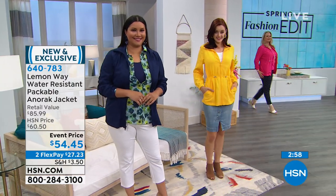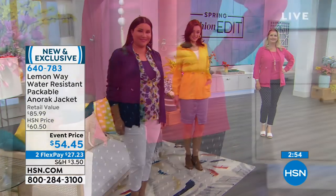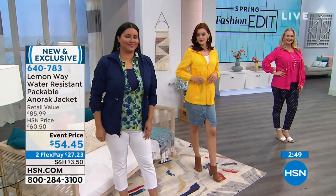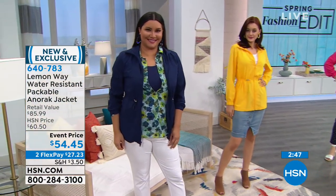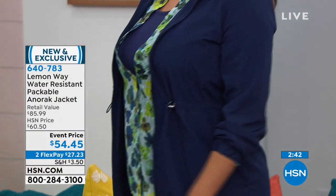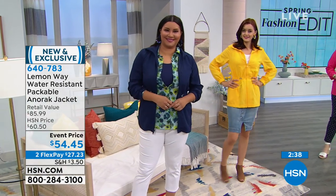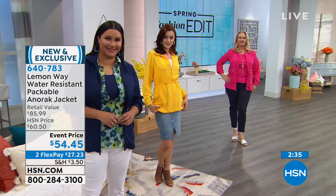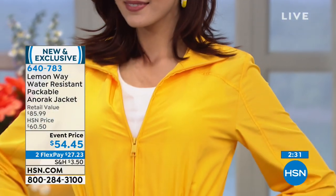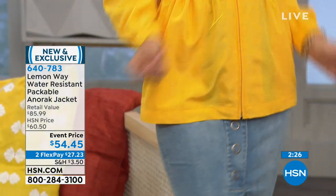Three great colors to choose from, all sizes available. If you'd like to shop Lemon Whey at HSN, two flexible payments of $27.23. Don't miss it with just minutes remaining. Think about the season — this is water resistant. Are you a sports enthusiast? Going out to some of the outdoor parks, especially theme parks — you never know when a shower will come down. This is so lightweight, it doesn't take up any space at all.